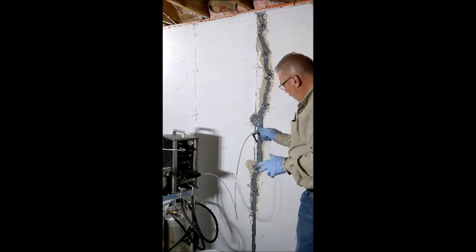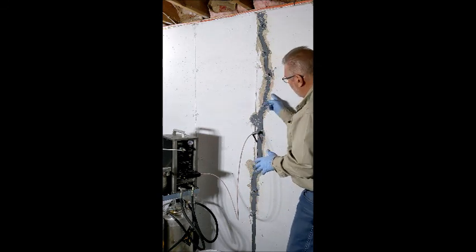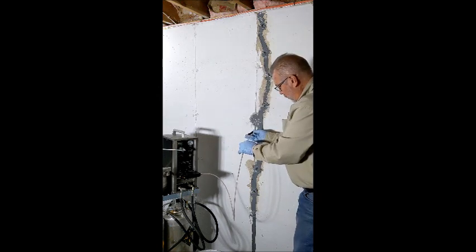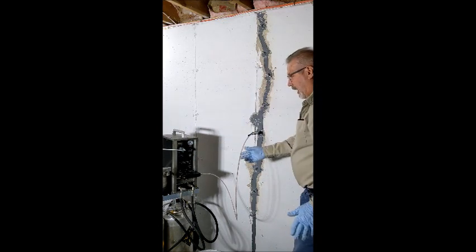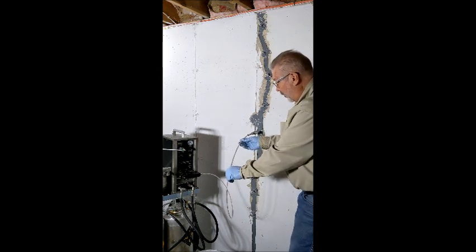I'm going to start at this port here — not at the bottom. I identified this port as being the widest portion of the crack, and it's going to be easier to fill the crack using the widest portion first rather than starting at the narrower part. I'll make sure my pressure is down, then open my valve slowly and turn my air pressure up. I'm at about 20 PSI on the gauge right now at a 2-to-1 ratio, meaning I'm actually injecting at about 120 PSI fluid pressure.